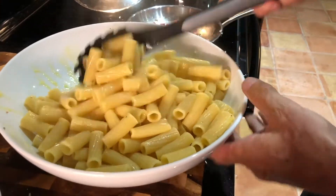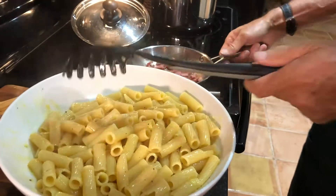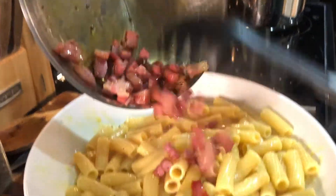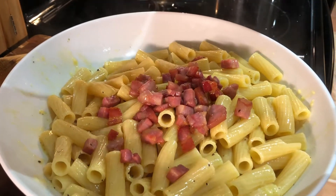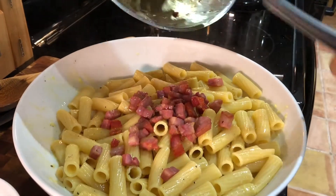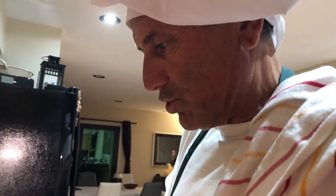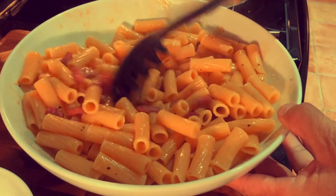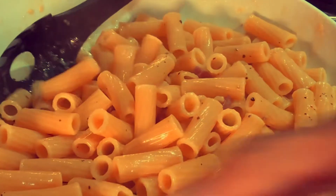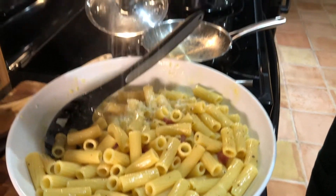Now add the pancetta we set aside, along with a bit of the remaining fat, and everything comes together perfectly. Finish with a little more pecorino on top.